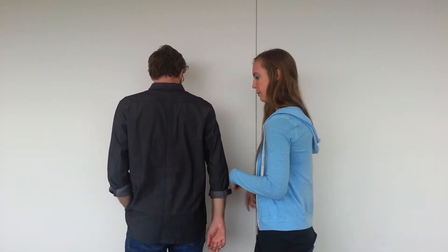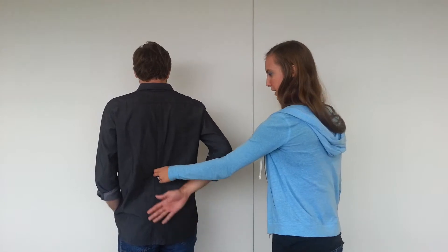I'm going to be doing the lift-off test to test the subscapularis muscle. In order to do this, I'm going to have Dan turn around and then place the back of your hand on the small of your back right here.